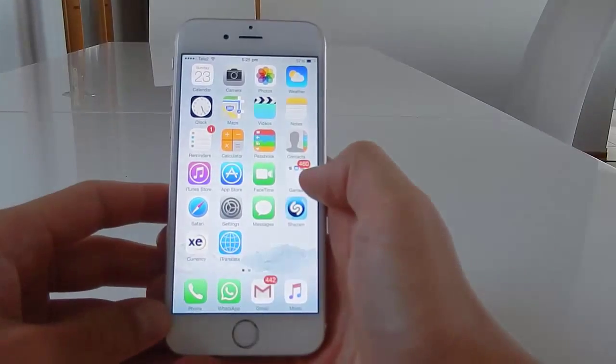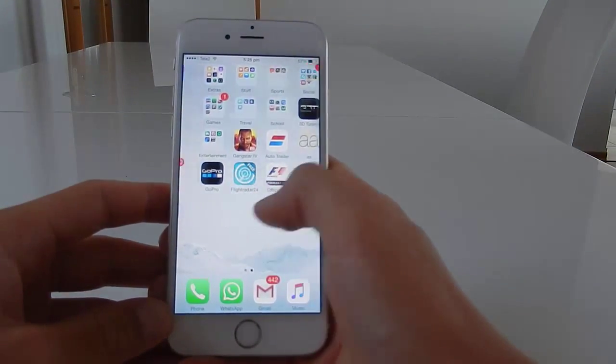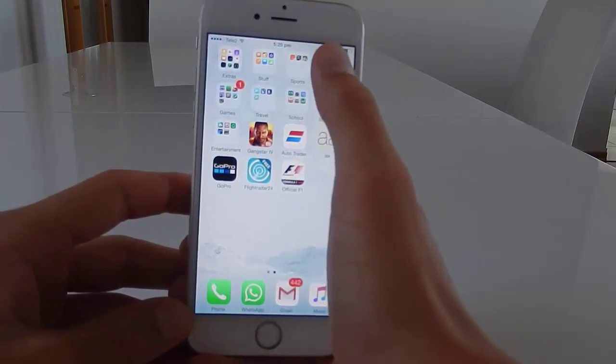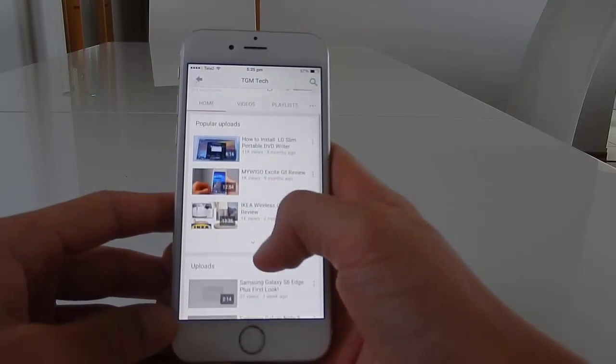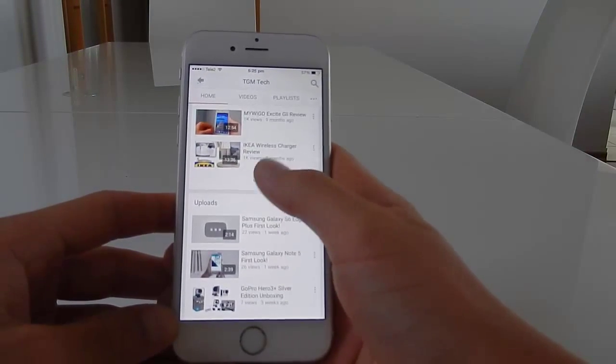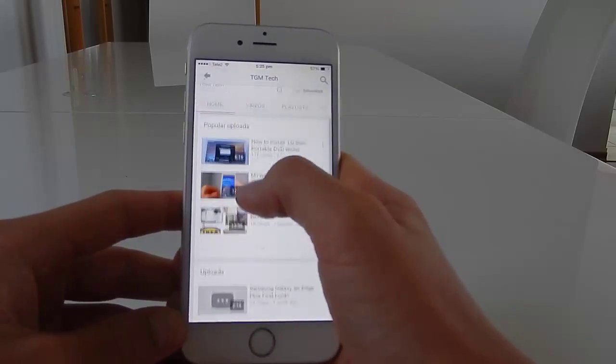So now let's move on to the display. The display is 4.7 inch, bigger than the previous version. It has 326 ppi. The resolution is 750 by 1334 pixels.